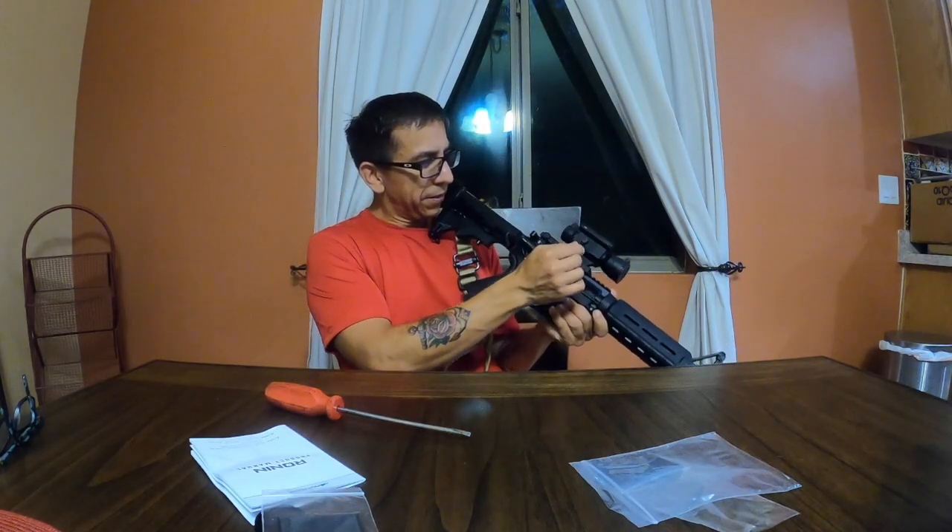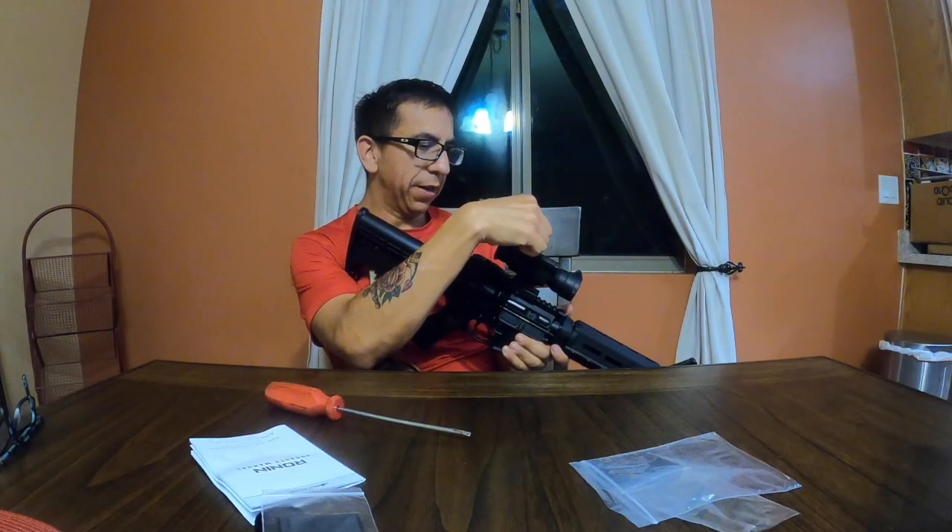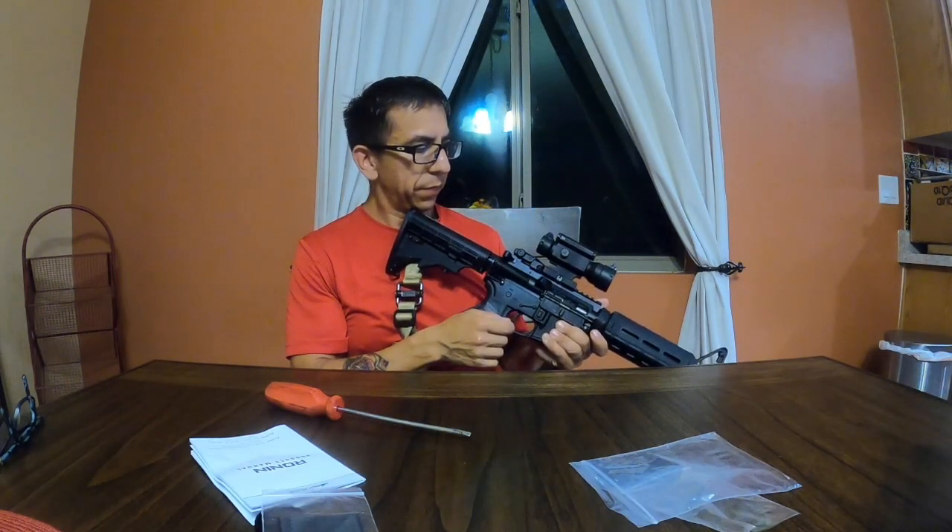Seems solid — solid construction. It has your windage adjustment and your elevation adjustment.